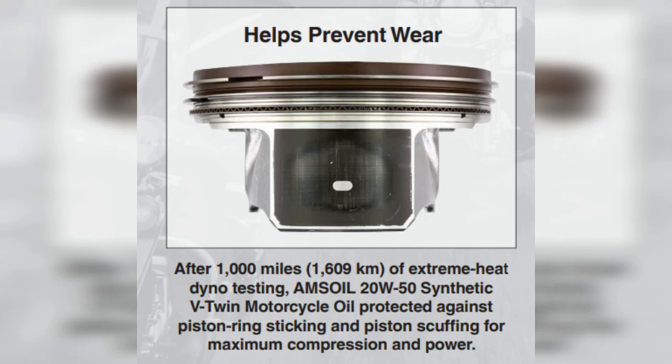After 1,000 miles of extreme heat dyno testing, Amsoil 20W50 synthetic V-twin motorcycle oil protected against piston ring sticking and piston scuffing for maximum compression and power.